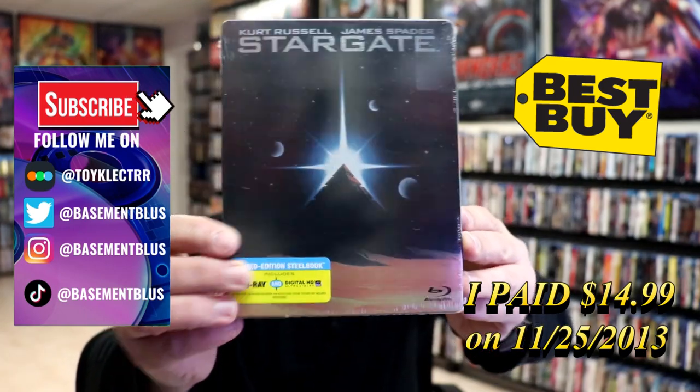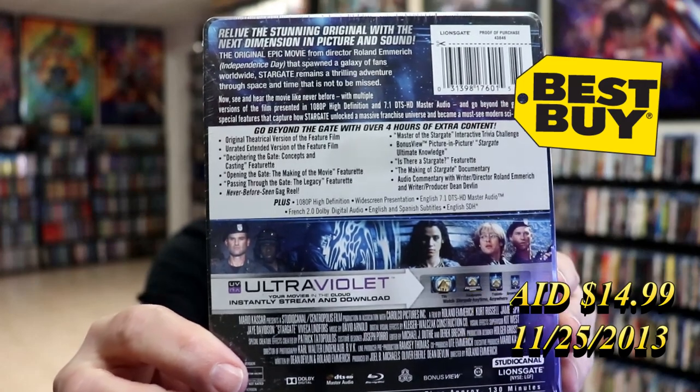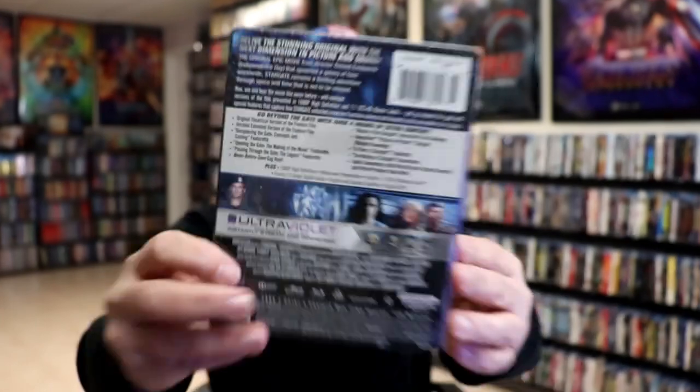Here's the front, and here's the back. If you'd like to check out all of this bonus content, you can go ahead and pause and do so. I'm going to remove this from the wrapper, and we can take a closer look at this Steelbook.